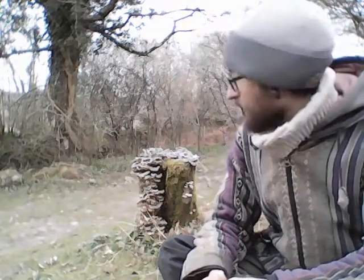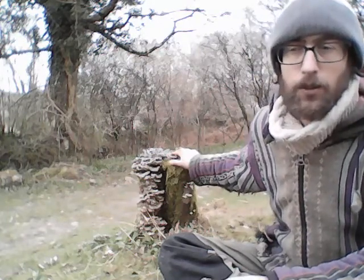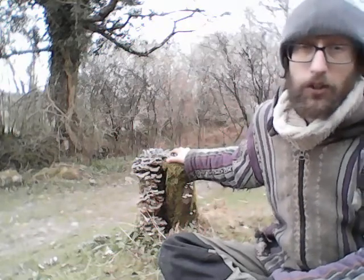This stump and these turkey tails inspired me to do this little video outside, because it was a really natural version of stump culture — a technique we can use to produce mushrooms. It's relevant if we're doing some tree felling and there is an intention for the tree not to grow back, so it's not coppicing.